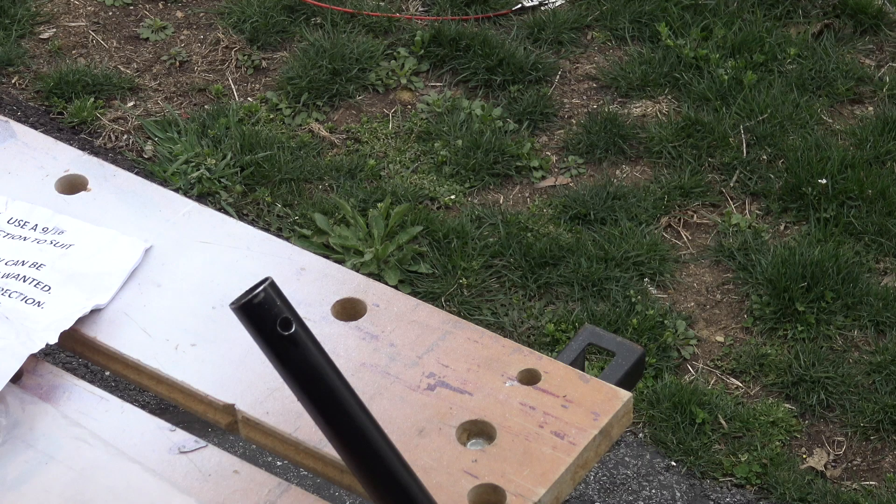Hey guys, welcome back. This is part two of my one-fifth scale RC stand build. If you didn't see part one, make sure to go back and check that out. I go over all the parts and pieces and what we had to do to modify them to get them ready to put together. So with that being said, let's go ahead with part two. Let's get these pieces put together and let's see how functional the final product is.